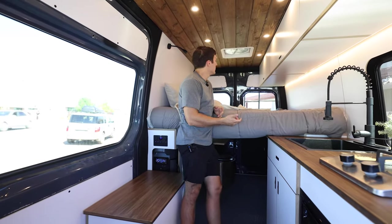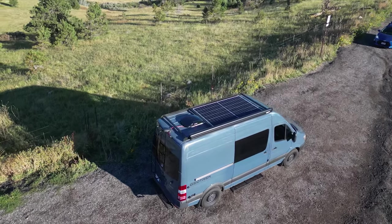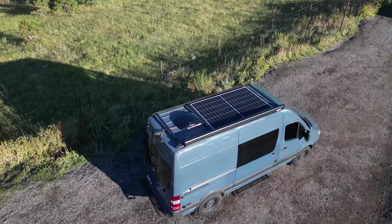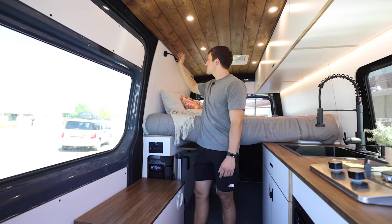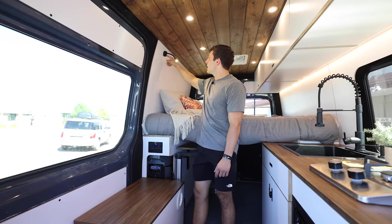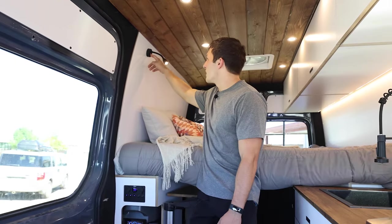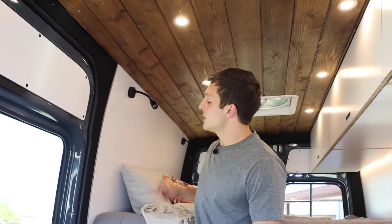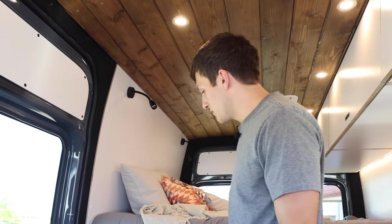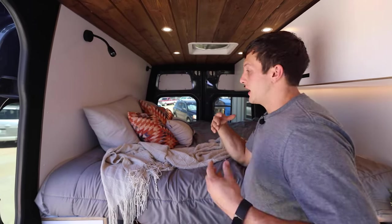Next is the fan. It has an on/off button. We do have an upgraded fan that comes with a remote so you can control it remotely. I recommend keeping the lid down while driving to reduce air resistance. Here are the reading lights — click the button to turn on, and hold it to increase or decrease brightness. On the bottom is a USB port to charge your phone. It makes a great night light and reading light.